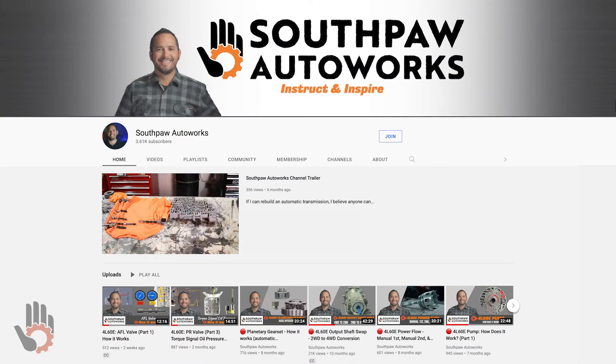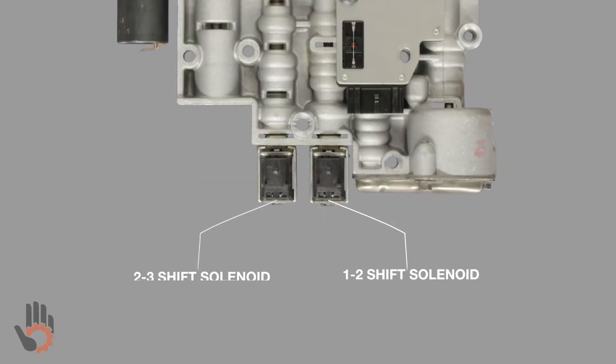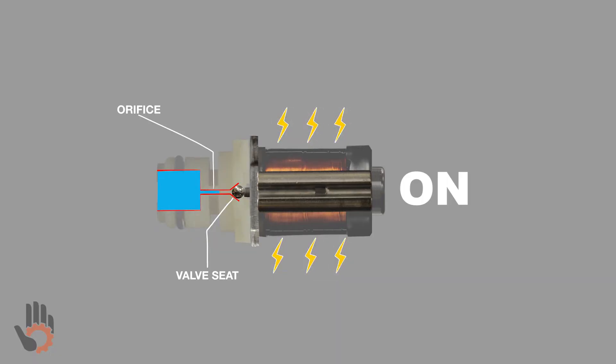Hey, what's going on — my name is Robert and I'm the host and creator of the Southpaw Auto Works YouTube channel. I recently released a video that dives deep into the basic operation of the 4L60E shift solenoid. You're gonna get an inside look at the parts that make up the solenoid, learn how the solenoid operates, and we're gonna touch on why the solenoid operates the way that it does.